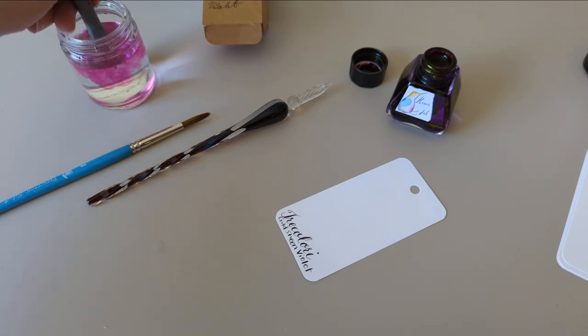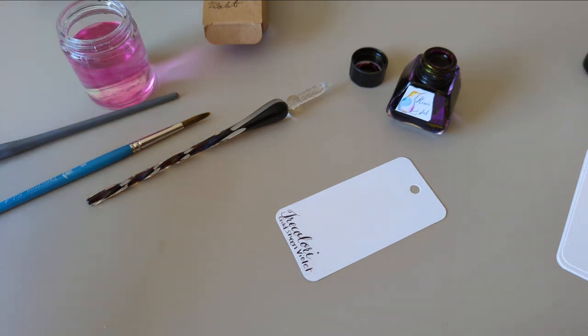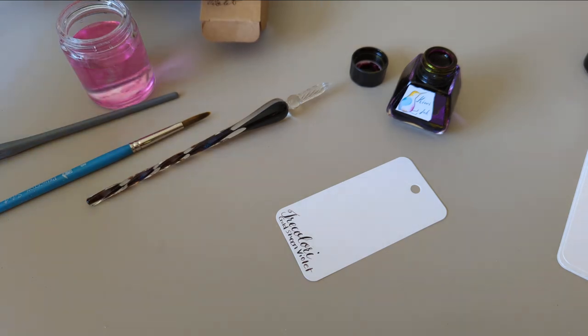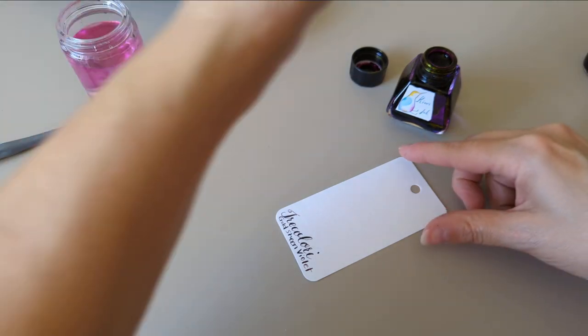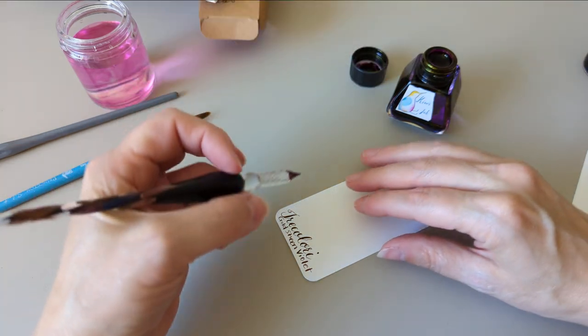My dip pen is behaving itself but I think I'm going to need more water. Usually I'm swatching this thing too, don't I? That's kind of a recent thing — I've just been doing that lately. This is very full by the way, I don't know if you can see that.